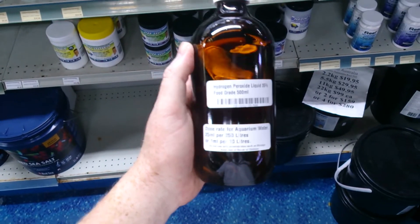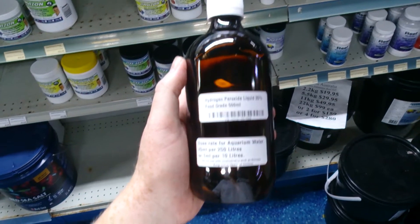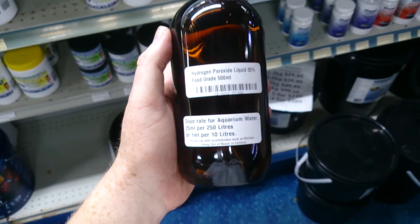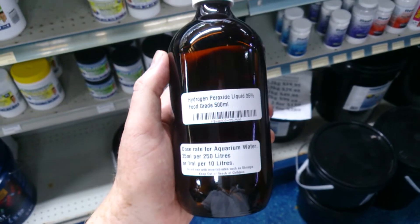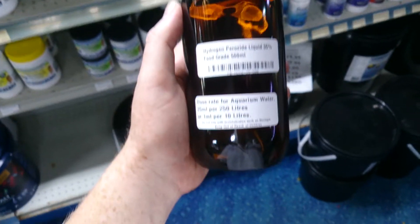Hydrogen peroxide is something that is very commonly used in the aquarium trade. The most important thing is that you get a 35% food grade hydrogen peroxide, because most hydrogen peroxides used for pools and so forth have a lot of impurities in them, so you don't really know what you're putting into your aquarium.